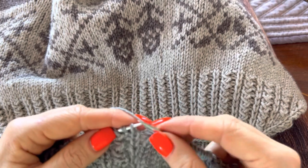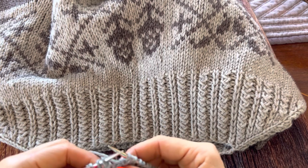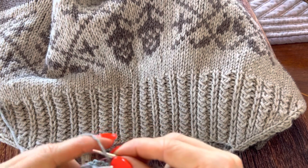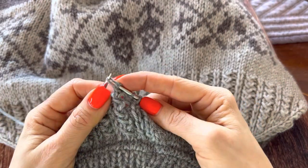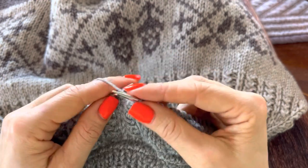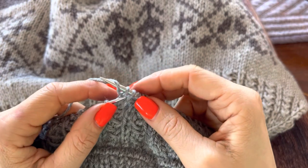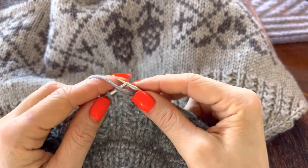Knit, slip, knit — and now what I do here I call SKY: S stands for slip, K for knit, Y for yarn over, and then you slip the first one over the two. Slip, slip, purl, slip, purl, SKY — slip, knit, yarn over and you slip the first one over the two. Knit, purl.